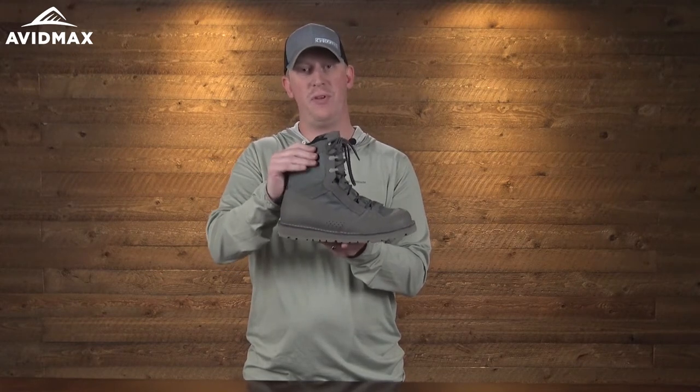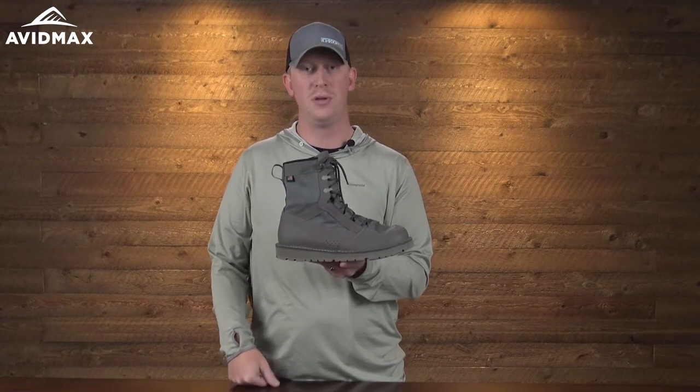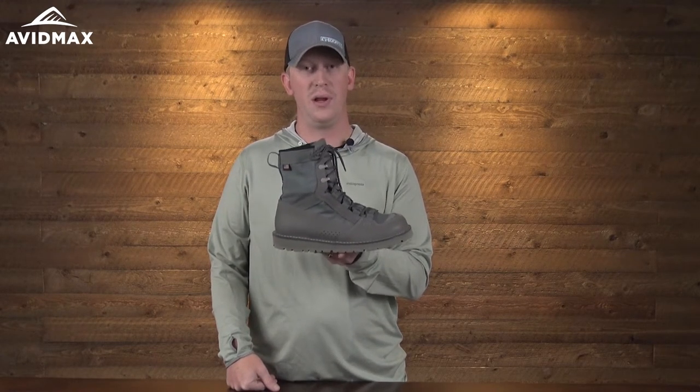The boot also features a very flexible ankle support. So if you do a lot of rock crawling or scrambling around, you're going to have the best mobility available compared to a lot of other wading boots out there.